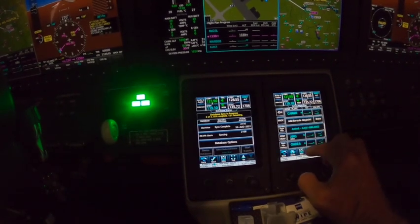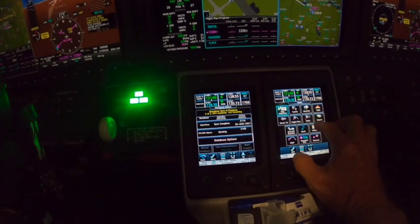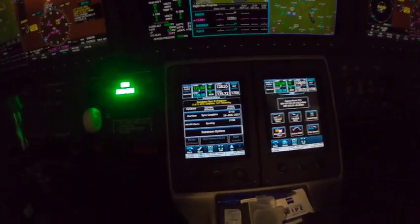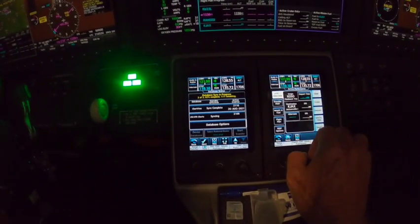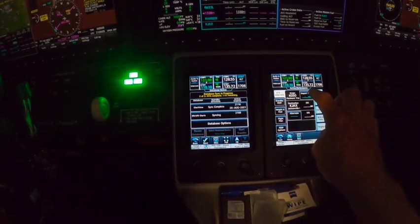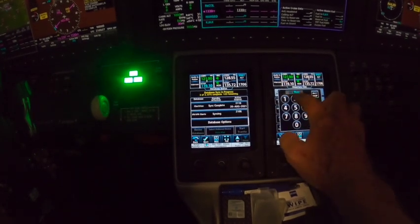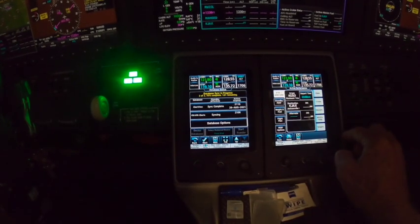All right, that's loaded in there. Let's go to active performance. This is still counting. Here's Greensboro, and what we would do is load a departure time. Right now it's 2100 Zulu, so let's say we're going to leave at 2200 — leaving in about an hour from now. We put that in there.